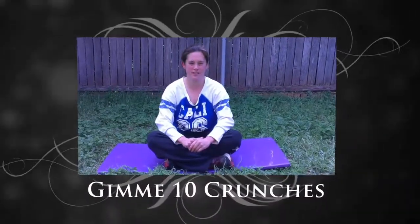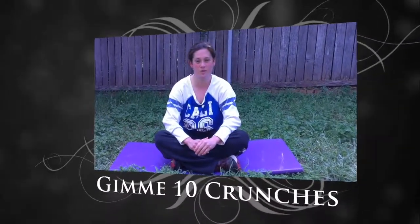Hi everyone, Mary D.L.B. here from Fitness Alliance International and welcome to Give Me 10, where we help you transform your body and your life, 10 at a time.